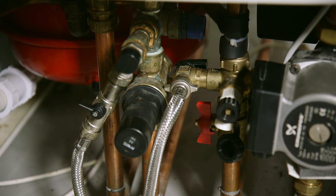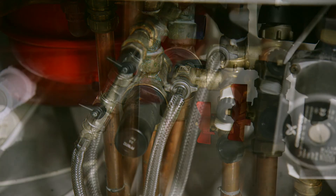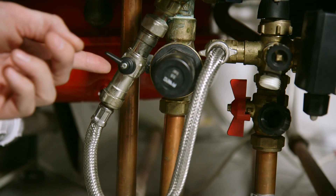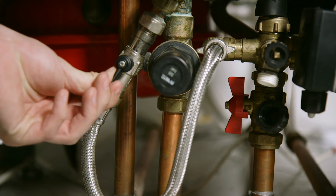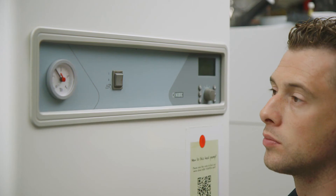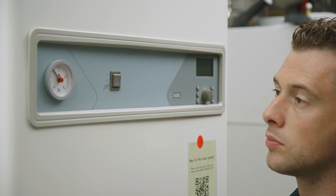Then turn the front valve 90 degrees to the left to open the front valve. You will now hear water entering the system, which is normal. Whilst this is happening, monitor the pressure gauge on the front of the heat pump control panel.